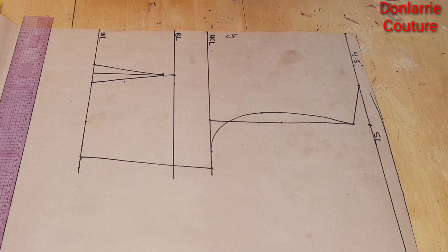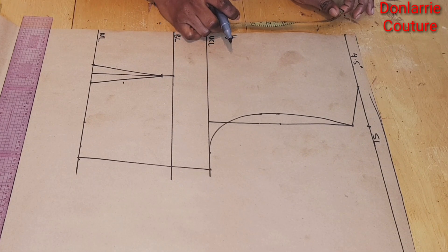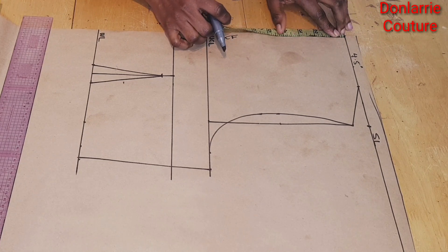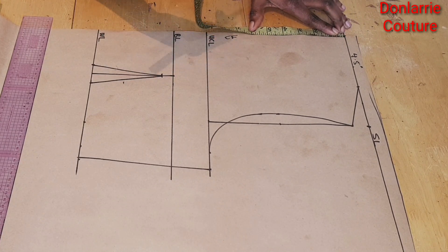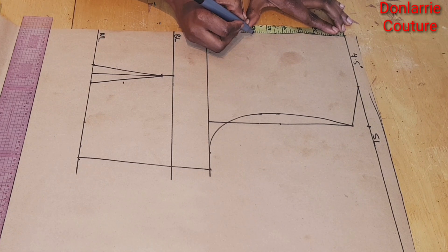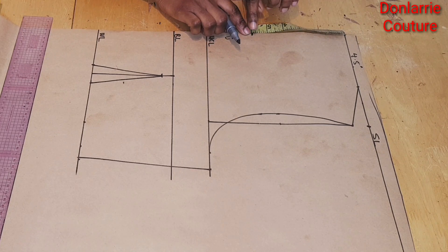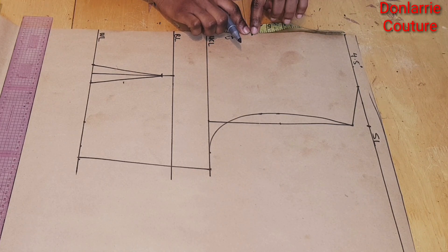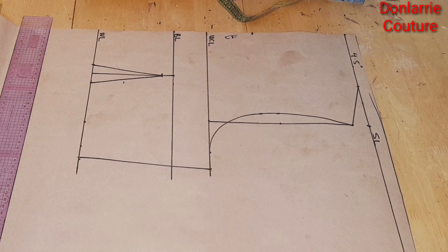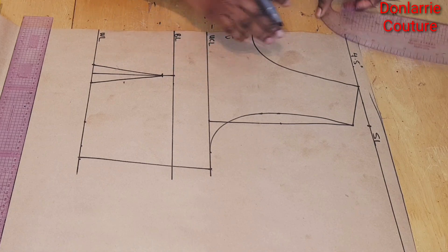Now we're going to be working on the neck depth. The first thing we want to do is to mark the neck depth — once you determine how low you want your neck depth to be, you will mark that. I'll be using 6 inches and I'm just marking 6 inches here as you can see. From here I will connect this point to the neck width to create the neck curve.